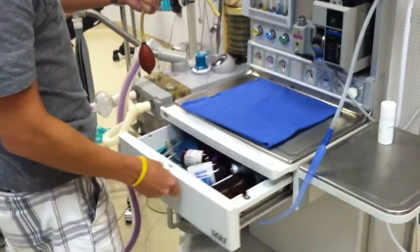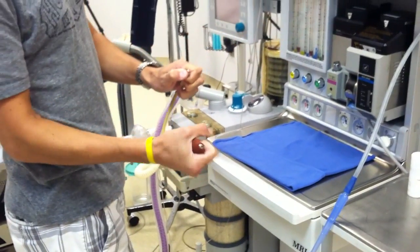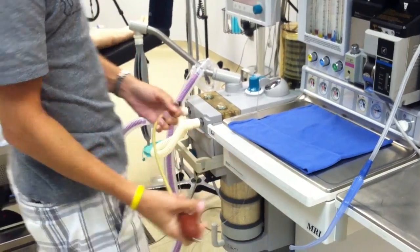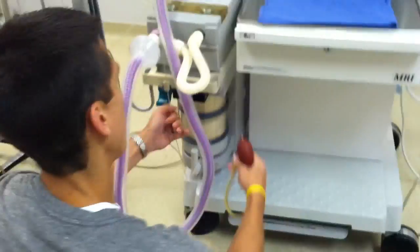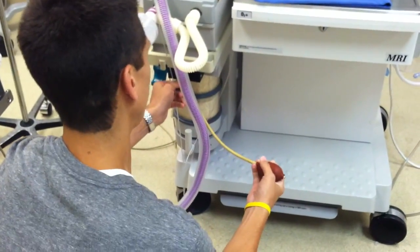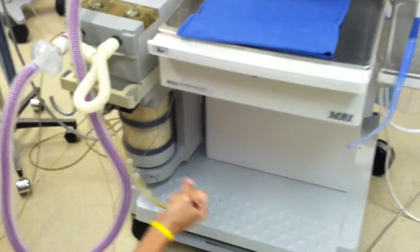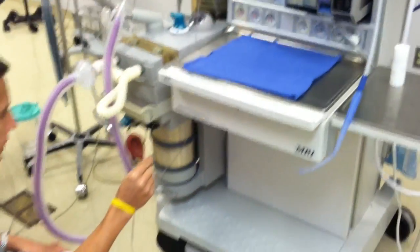While I'm in here, I'm going to grab my bulb for my low pressure check. I'm going to take the end and occlude it with my thumb, squeeze it, and make sure it can stay closed. Down here, I'm going to pull down this green lever and put the bulb into the auxiliary common gas outlet. Squeeze it and get all the air out of the low pressure system, making sure it holds for a minimum of 10 seconds — which it does.